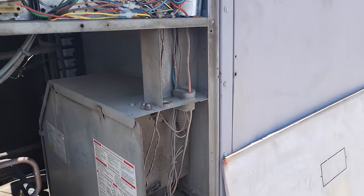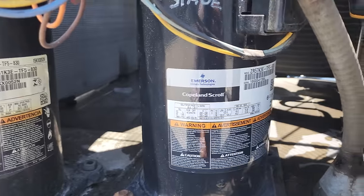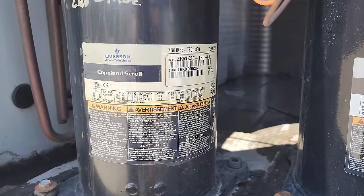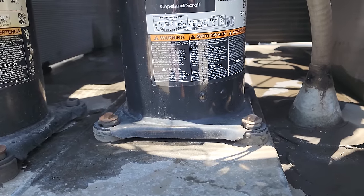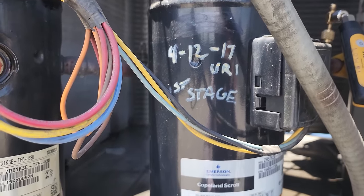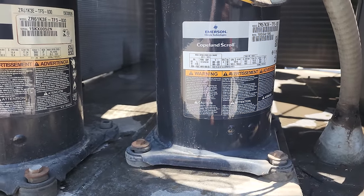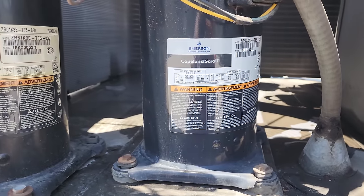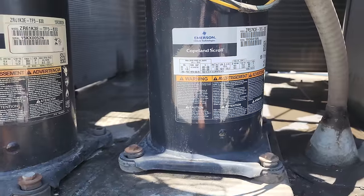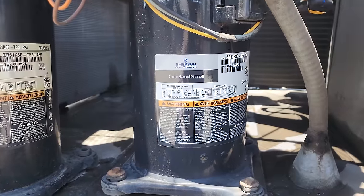I'm probing up on this other unit. I think it's a 10 ton. First off, someone's got the wrong compressors in here - you have a ZR57 and a ZR61. I've seen the previous company do this. They had a ton of compressors all changed at the same time back in 2017, and this customer does good maintenance too. I'm not going to go any further with that.